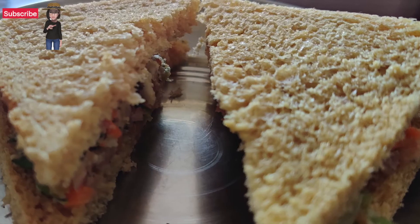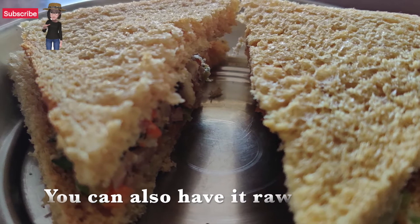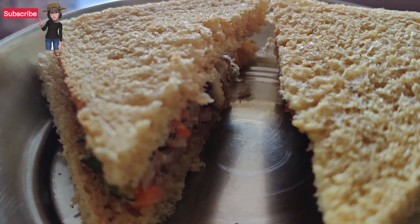You can enjoy it during your summer. I hope you liked the video. Eat healthy, stay safe and enjoy cooking!